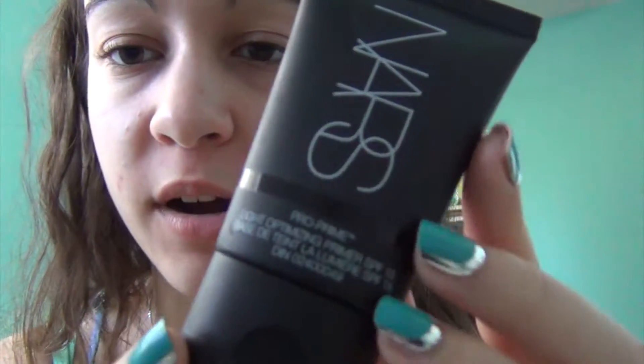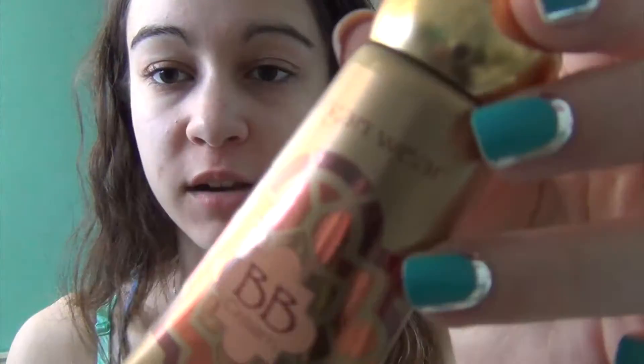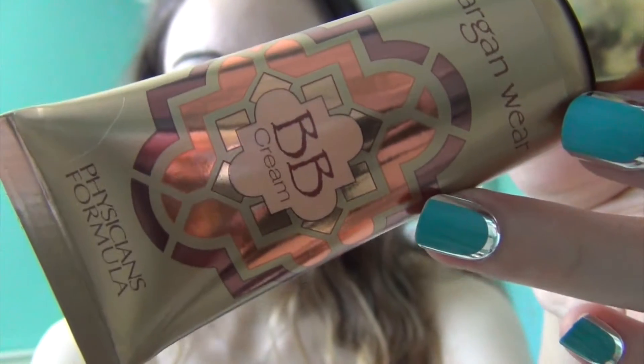So I've already washed my face and moisturized, and next I am going to be using the NARS Pro Prime Light Optimizing Primer with SPF 15. After that's all blended in, I'm going to be using the Physician's Formula Argan Wear BB Cream — I've been really loving this lately, I've been using it every day, and this is in the color Light.